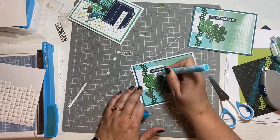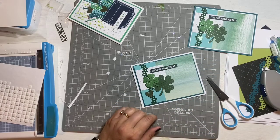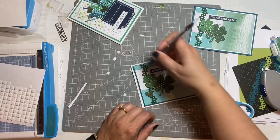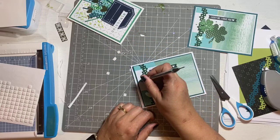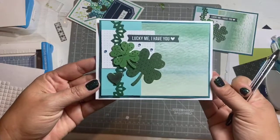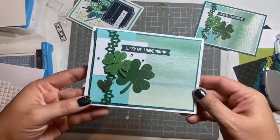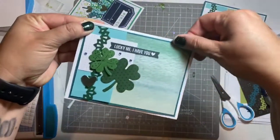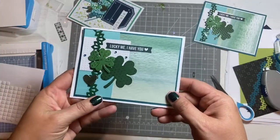Remember yours are green — mine right now are blue because I ran out of the green. And that's it! It doesn't look too bad for me having torn it up for no apparent reason.